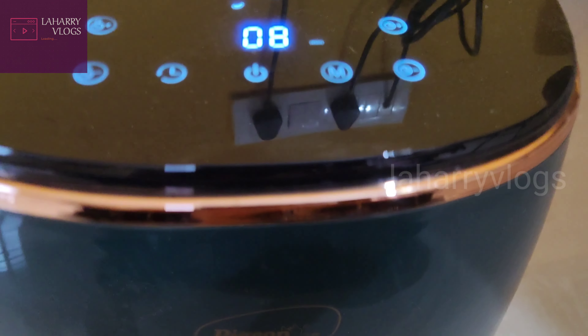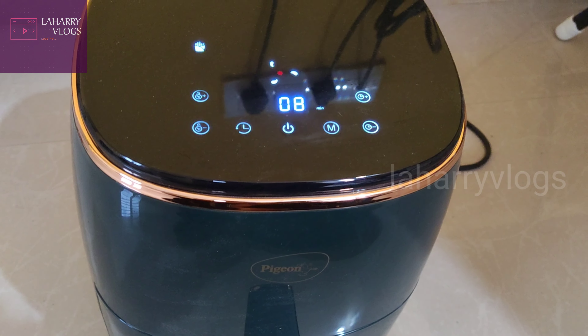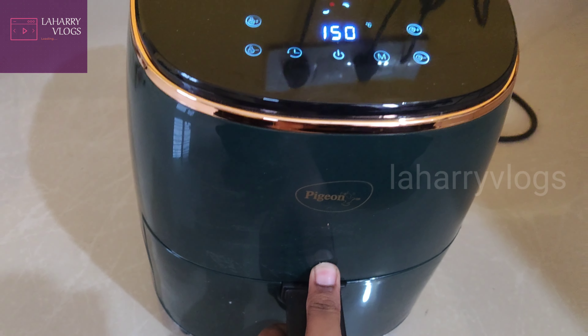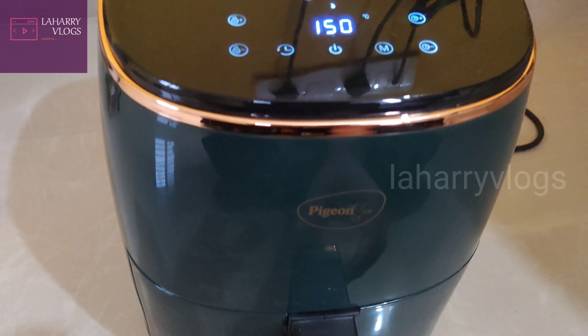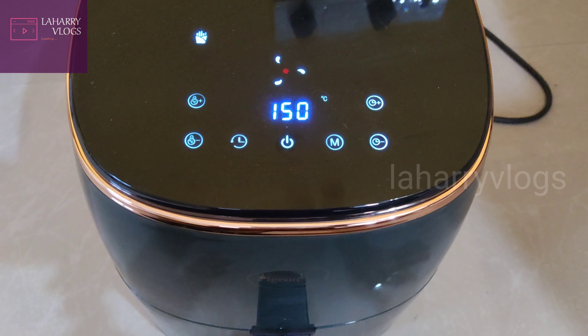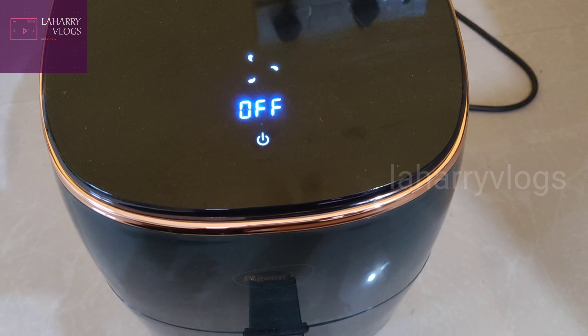If you want to change the timer, it will change automatically. The pan will also change automatically. Once you press the timer, it turns on automatically, and after that it will turn off automatically.